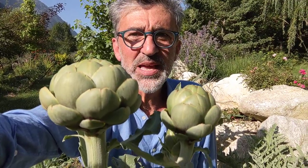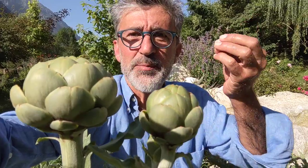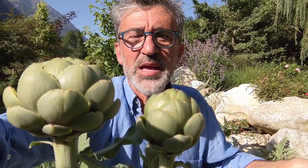An annual means: I grow from a seed this year, I push up leaves, I make a flower, I make seeds, I die — and you replant me from zero the following year. That's an annual.